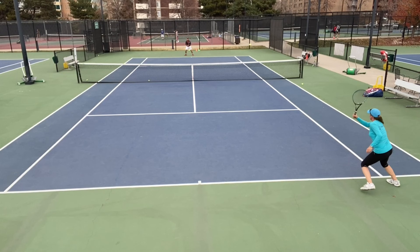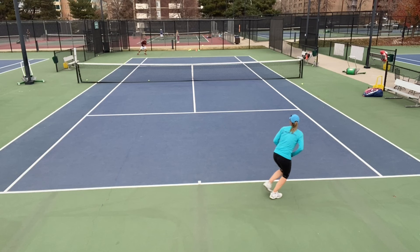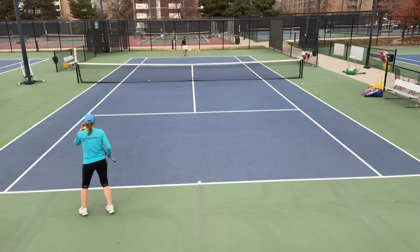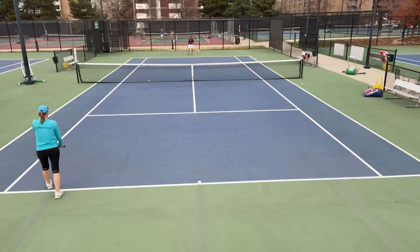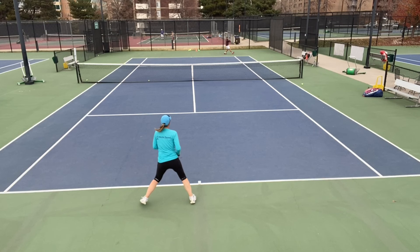I'm feeding cross-court to the middle, and then the point is open. Brian can do whatever he wants cross-court. And of course, we can do the exact same thing from the backhand. You can feed with your forehand, of course. So I'm feeding here cross-court, I have to recover to the middle, and then the point is open.